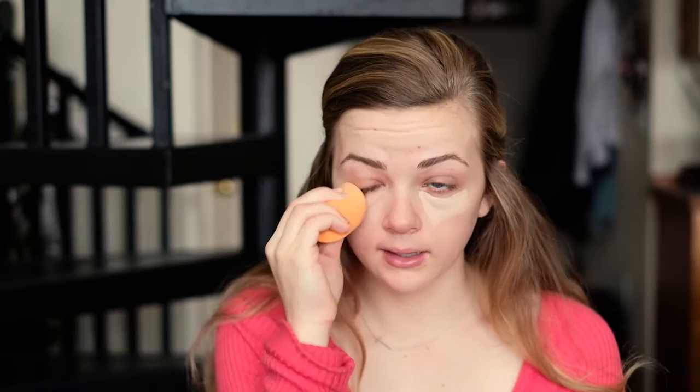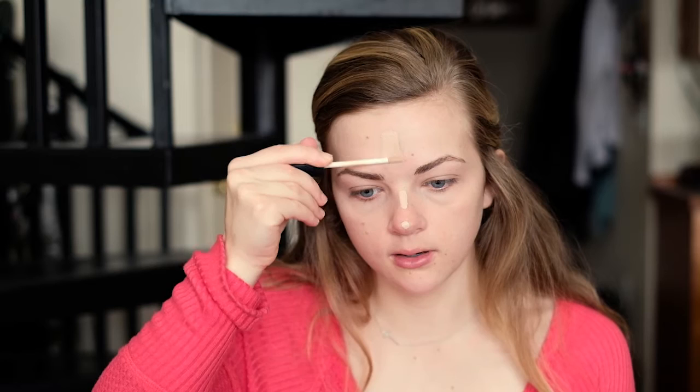The first thing we're going to do is take our NARS concealer in the shade Vanilla and put that right underneath our eyes in a triangular fashion. I'm going to take my Real Techniques sponge and blend that concealer into my skin, and then also dab it on the tip of my nose, the bridge, my forehead, and put the leftovers on my chin, under my nose, and around my smile lines. Blend that out until you're happy with the finish.